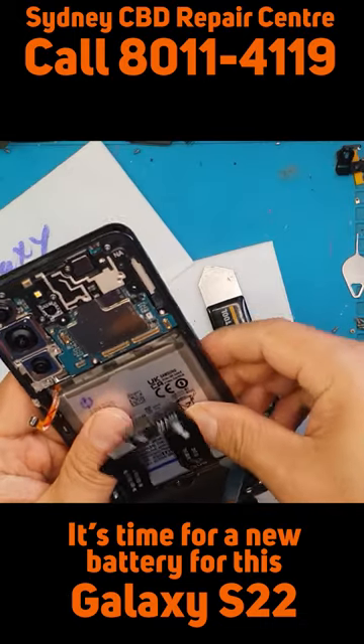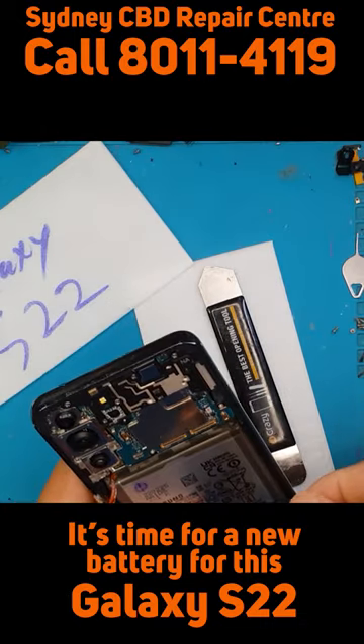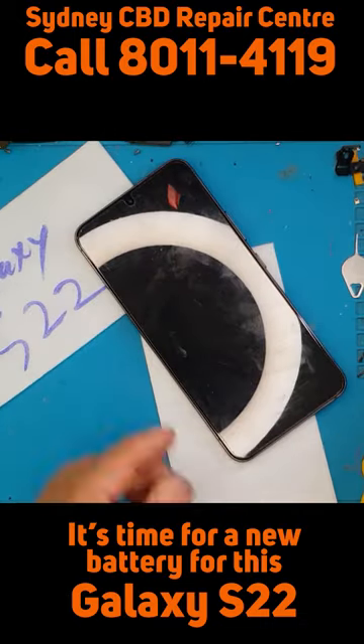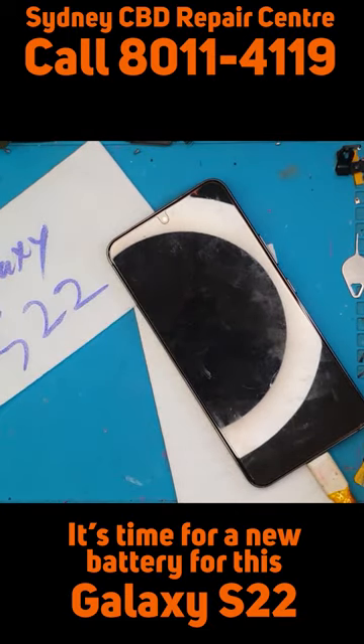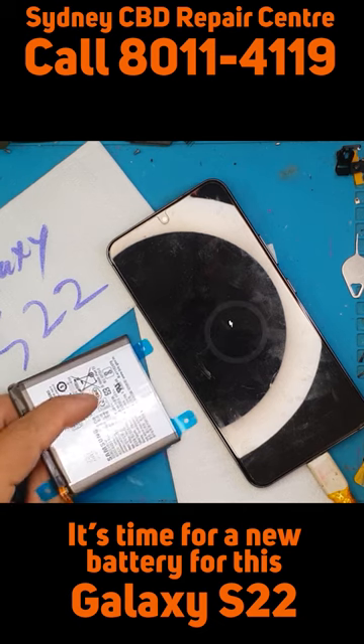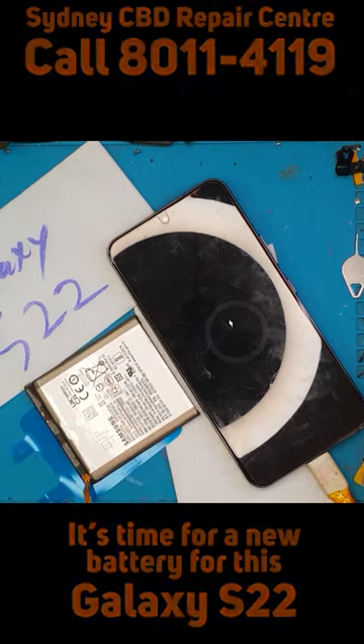We're just going to press it in — looks good. Let's charge it up, and it does charge. This is the old battery — this is the before and after shot.